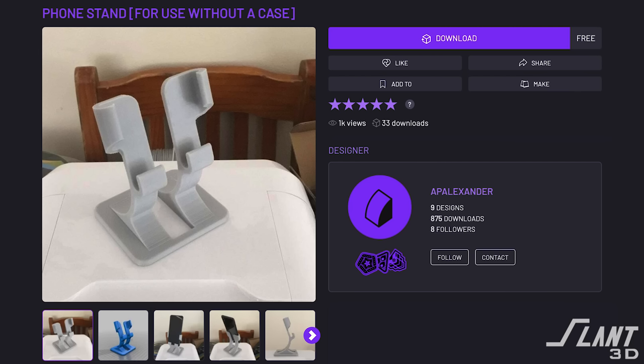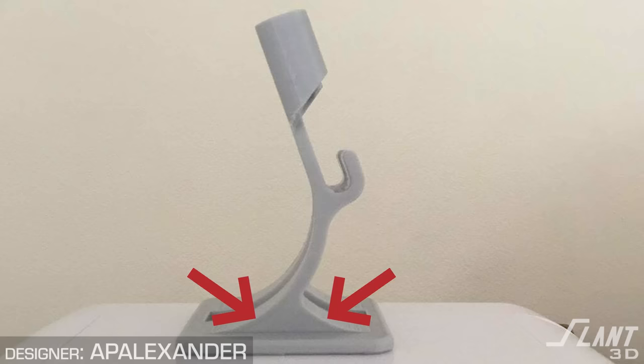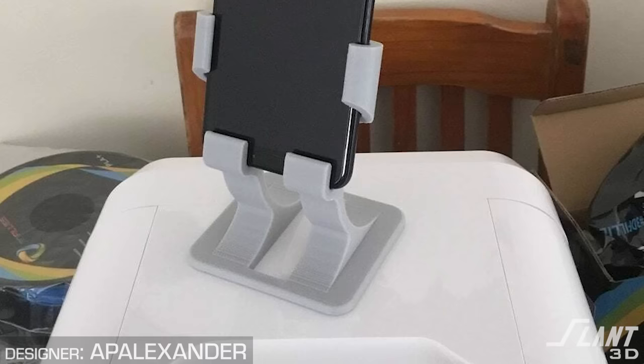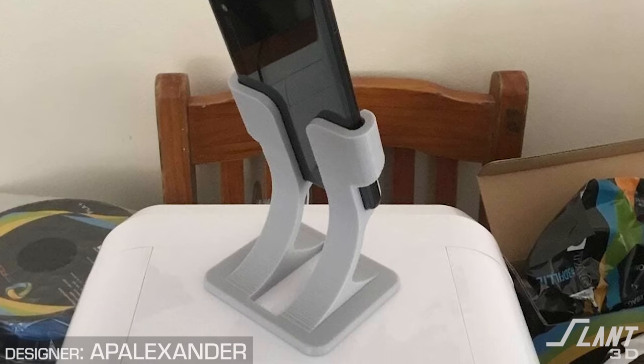Phone stand for use without a case — this is a good example of supportless design. It would be a little fragile because of the layer lines running up through the middle, but that's not a big deal. I'd round it out more, take those fillets higher so the base where the big stress is becomes tougher. I'd also fill in that center slot so the two arms sticking up combine for more structure, but still have room for the charging cord to exit through the bottom — make it a hole rather than a full cutout. That would strengthen it, because one of these arms will get broken off in shipping. People are never going to be careful with your stuff. Ever.